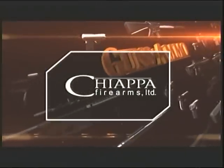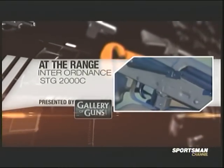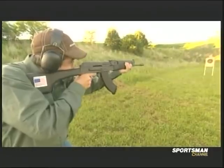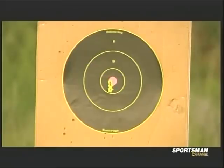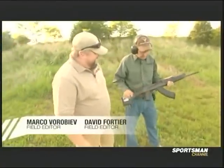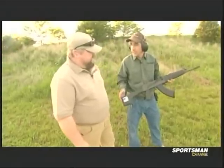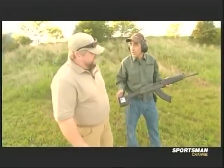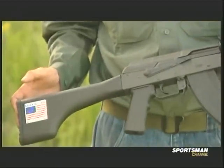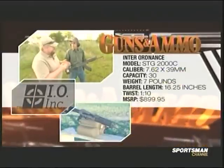This is an IO Inc STG-2000, which is a clone of the East German Viper assault rifle. It looks different, but behind all this fancy furniture it's still a good old timeless Kalashnikov design. Before the wall came down, the East Germans had done a modernization program for a next-generation assault rifle. They based it on the timeless Kalashnikov, but improved the ergonomics with a longer RPK-style buttstock to lengthen the length of pull.